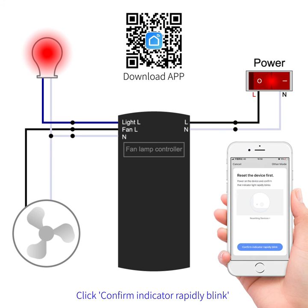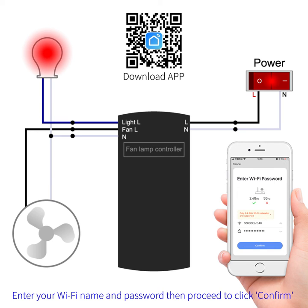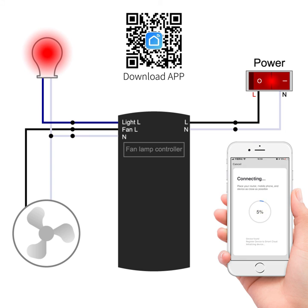Click "Confirm" when the indicator rapidly blinks. Enter your WiFi name and password, then proceed to click "Confirm". The connection will begin — please wait. Once the connection succeeds, you will see a confirmation.